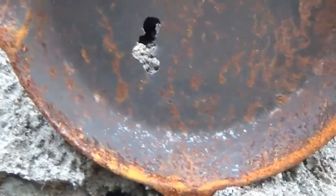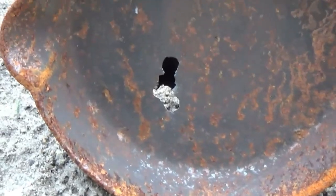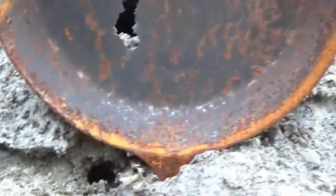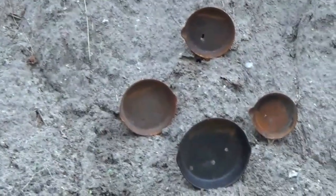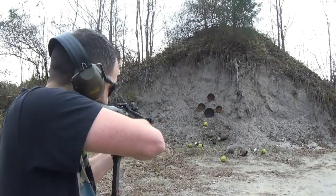I'd say that's a pretty good group there, and I feel better about myself now. Because some of these shots went low — you might think that guy cannot shoot worth a damn. But look at that: I just didn't have it dialed in as good as I thought. Now you see what this reflex sight is capable of. Looks like it's holding pretty good.